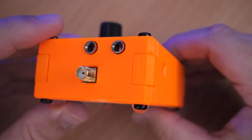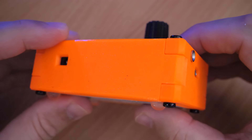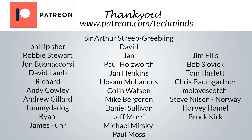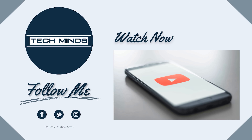Thanks for watching. A massive thank you to all my patrons and YouTube subscribers and members — without you it wouldn't be possible to bring you all these cool little gadgets. Until the next video, take care, stay safe, and I'll see you in the next one. Bye.